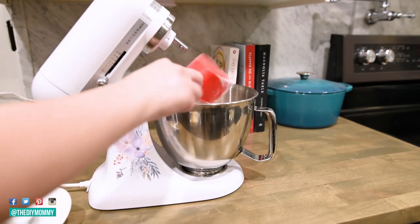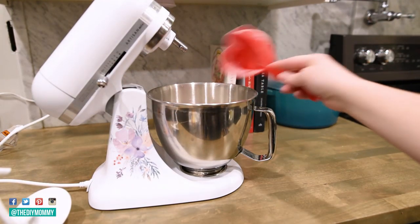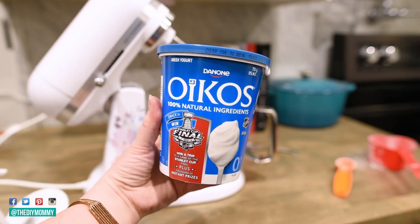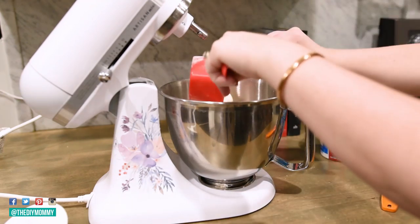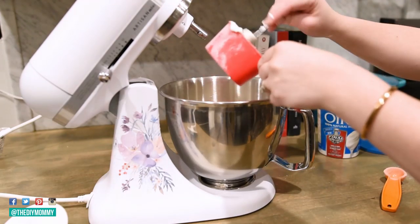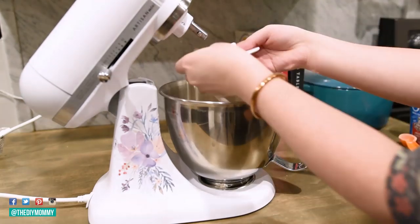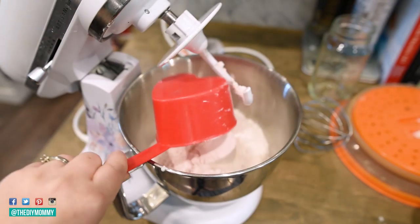So the basic recipe here is one part self-rising flour and one part fat-free Greek yogurt. Here I'm making a double recipe, so I'm using two cups of self-rising flour and two cups of 0% fat-free Greek yogurt. If you don't have self-rising flour you can easily make your own, and basically you put everything together and mix it up with a dough hook until it forms a nice soft ball of dough.